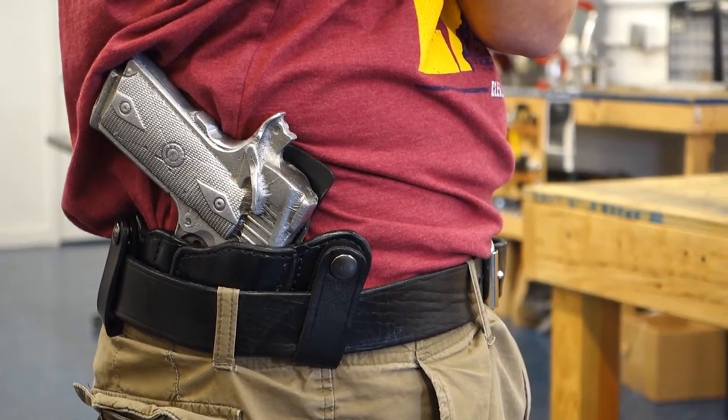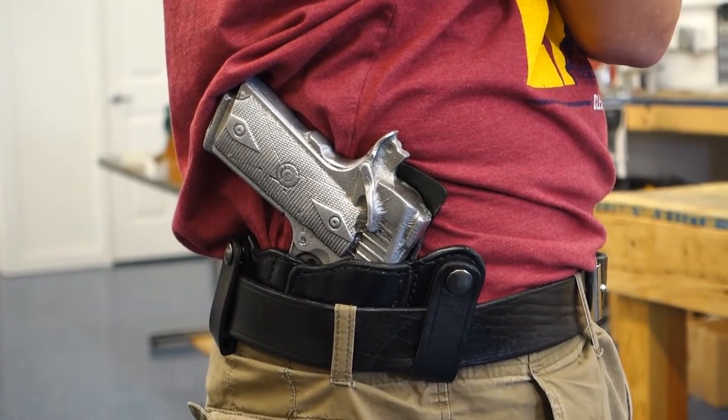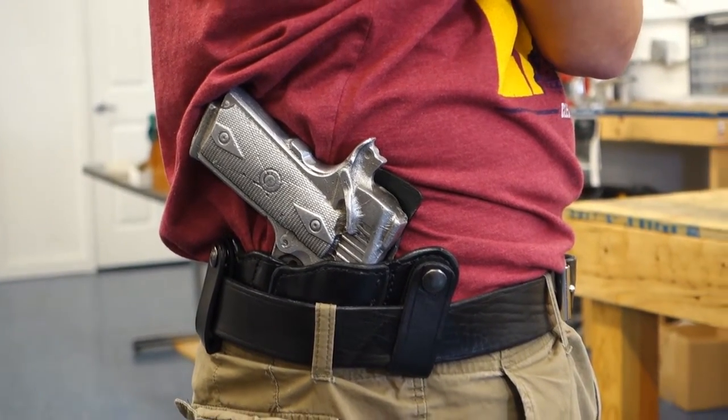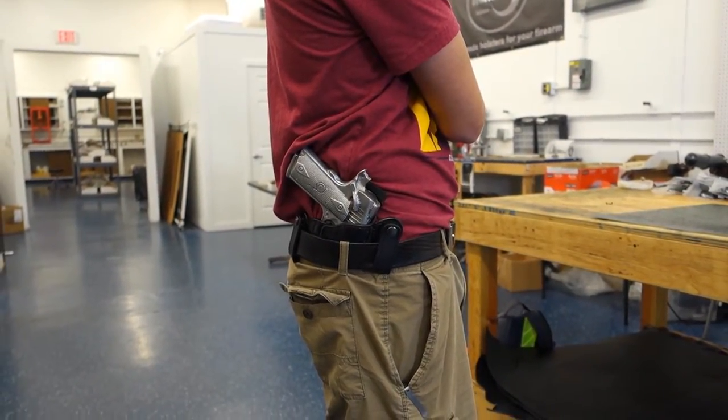It's very comfortable as well. Take note that this is the full-size 1911. Thank you for watching part two, and don't forget to hit the subscribe button so you can get more videos and more content. Thank you.